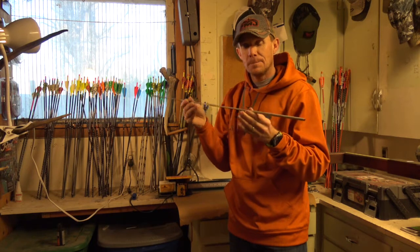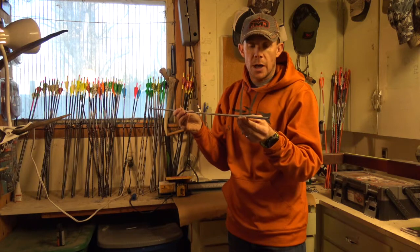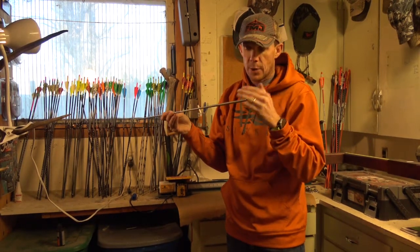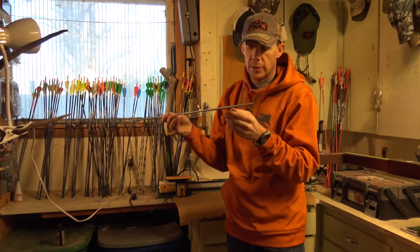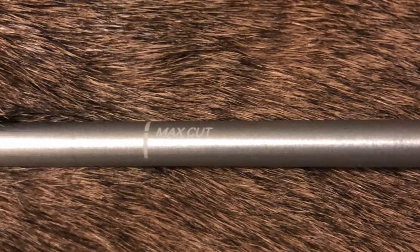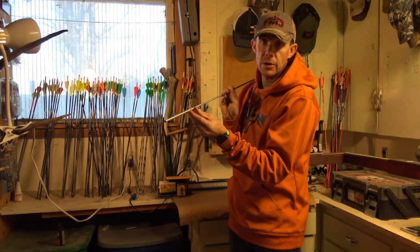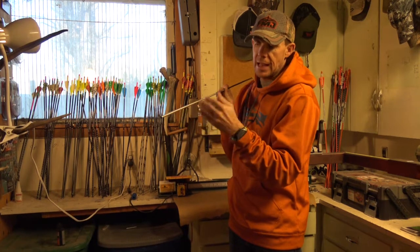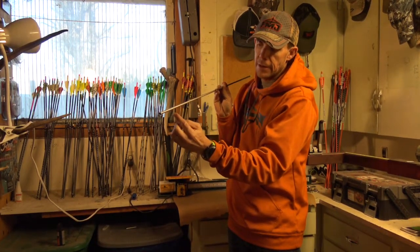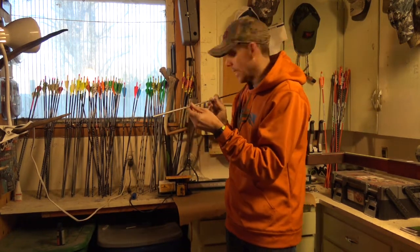Right now, we're going to cut them. I've been getting a lot of questions about cutting these arrows. Easton has put a max cut line on here. It is kind of hard to see through the camera, but to your naked eye it's no problem at all. It says max cut — there's a white line, and we just got to make sure that we stay in front of this line. We don't want to get back in here. If you get back in here, that's going to get into your taper section and that's going to cause problems for the arrow. So when we cut, we want to stay in front of the max cut line. So we're going to go ahead and cut these.